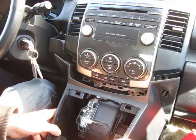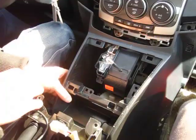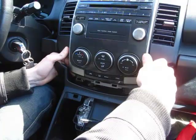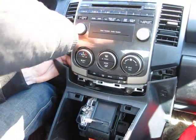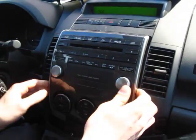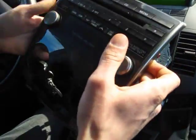Make sure you're in Drive, because if you're not in Drive it's hard to get the radio out. Once you've done that and the panel is out of the way, you can now proceed to remove the radio. It's held on clips — just work your way around it. The climate control stays in place, but the radio comes out.